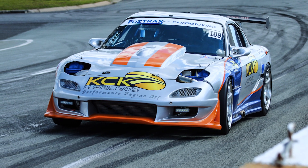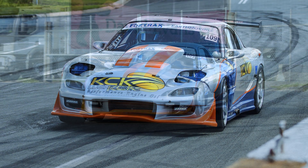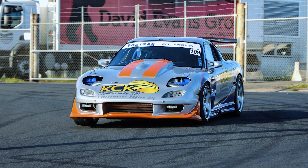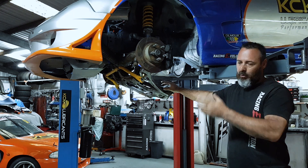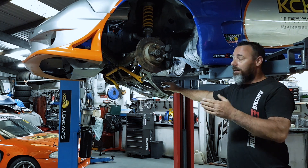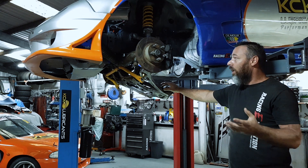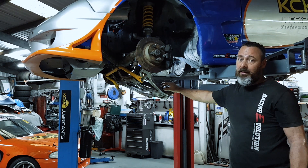It makes good power. It's probably done about a thousand k's, and at the last event we got some tire pickup wrapped around the front pulley that damaged the front seal. Every time we hit the brakes, more and more oil came out. We did three sessions until basically the oil light was on for the whole lap, and we did about four laps like that.